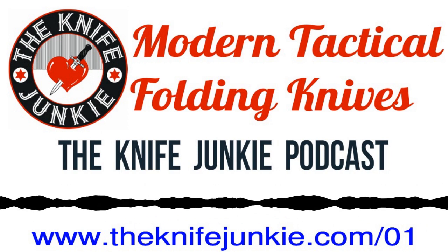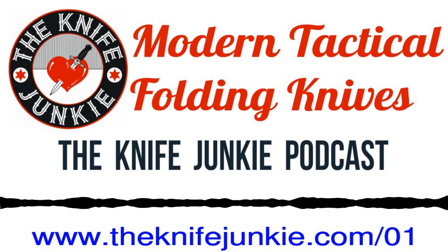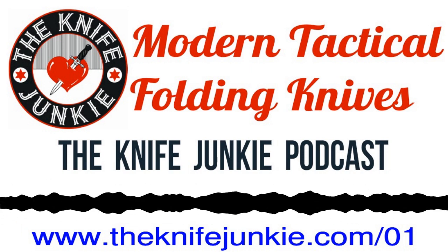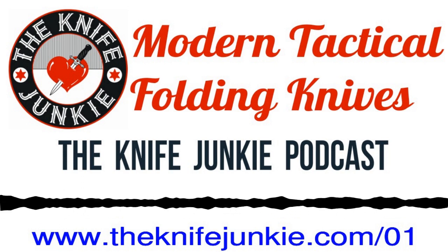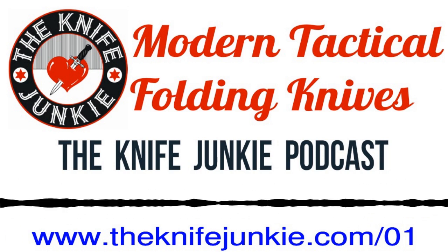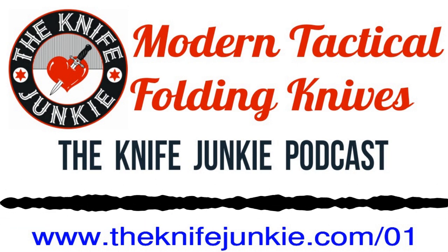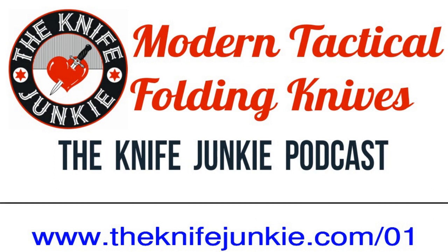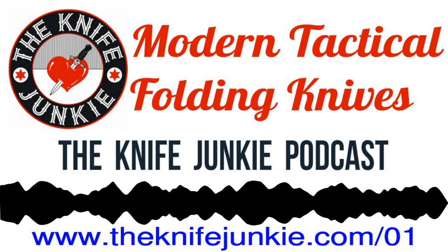Chris Reeve invented this whole system of locking where this part of the frame is cut out and bent so that when you open it, the frame comes in and interrupts the tang of the blade and doesn't allow it to close — that's called a frame lock, and it's ubiquitous now. A guy named Michael Walker invented the liner lock, where you take just the liner — an interior structural element of the handle — and bend it so that when the blade is extended, the liner flips out, interrupts the tang, and doesn't allow it to close. This is an axis lock created by Benchmade — it operates a totally different way, it's very strong. Cold Steel took the ordinary back lock — which you find on the Buck 110 — and put a little pin where the blade meets the leaf spring, which distributes impact forces through the frame and not to the lock, making it extremely strong.